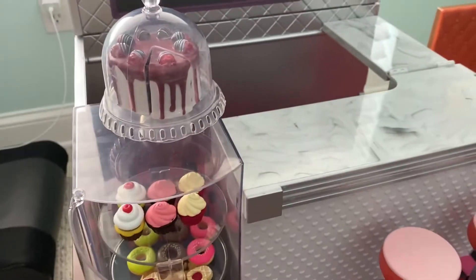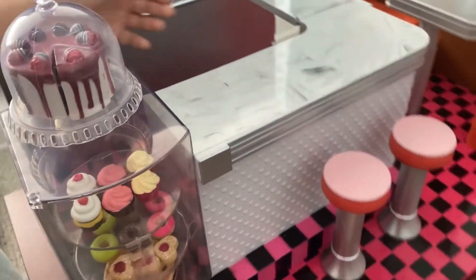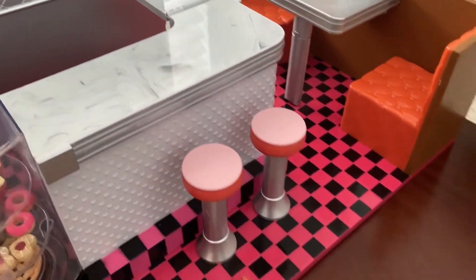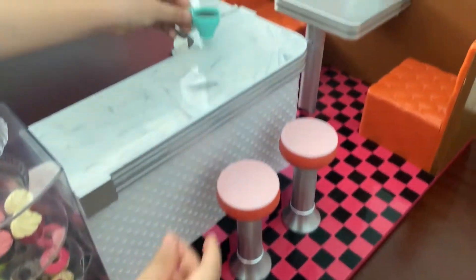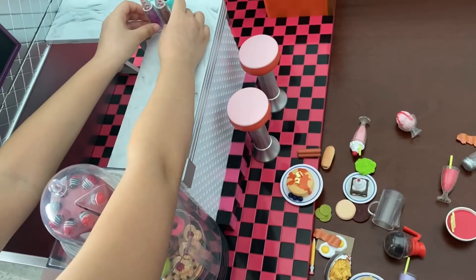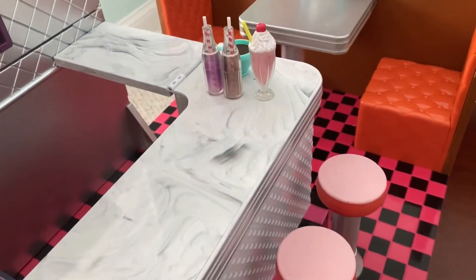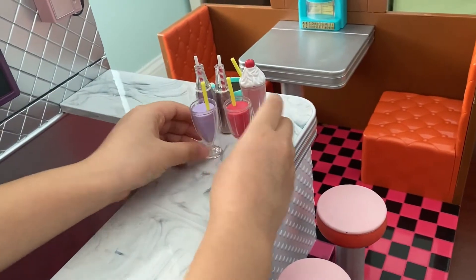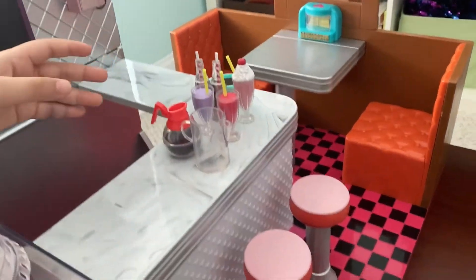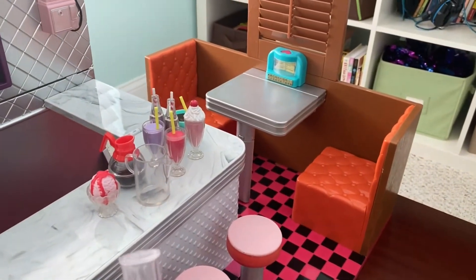Now you're just gonna see this heart over here - put it in like this. So right here it can open when the waiter comes out. But let's get some drinks now. It looks like we have some coffee - I'm gonna put it in there. We have some juices, we have milkshakes, and then we have these smoothies. We also have this for coffee, and we got some ice cream. I think that's enough, but I'm just gonna put this over here.